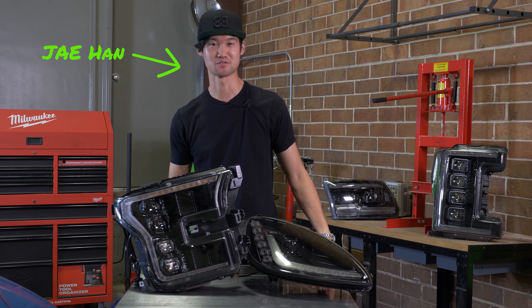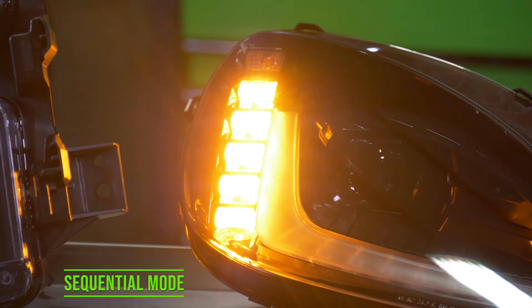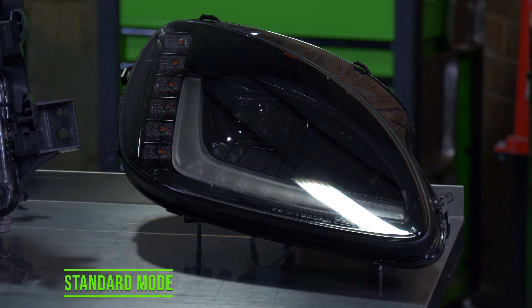Hey guys, this is Jay here at the Retrofit Source. Today we've got our XB LED headlights, and our customers ask us all the time about sequential mode and standard mode for a turn signal. In this video I'm going to show you everything you need to know about it.